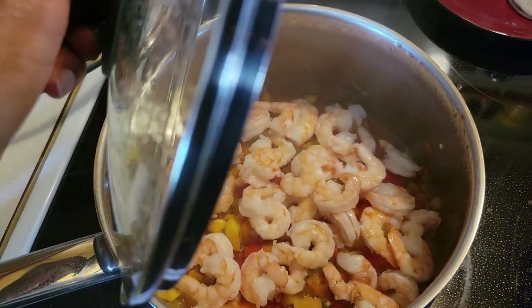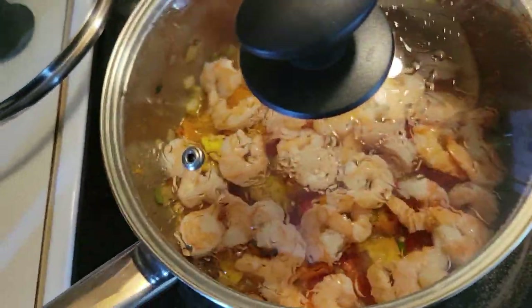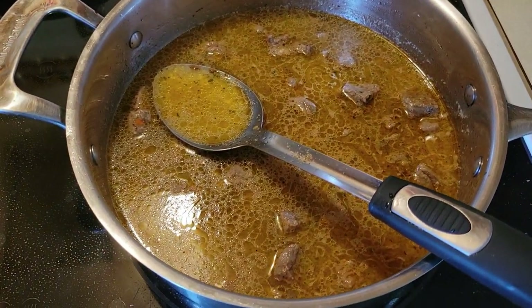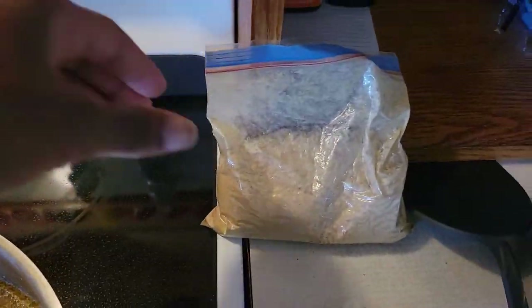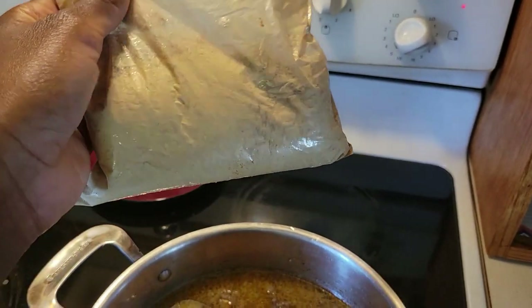Cook, almost there, almost there. This is almost there too. So this is spicy hot pepper, so I'm pretty sure it's gonna be spicy.